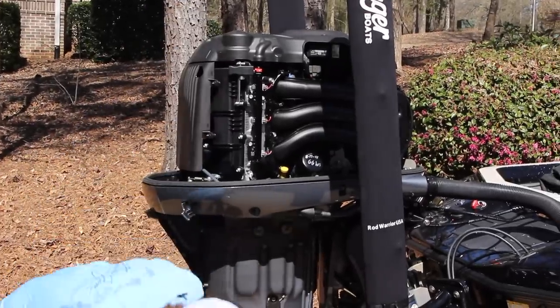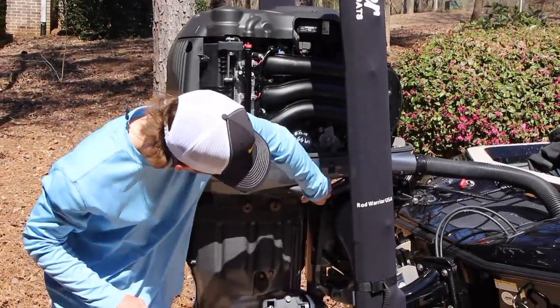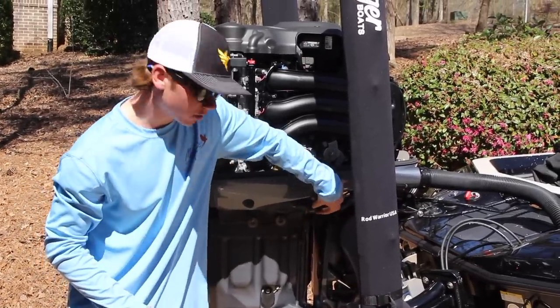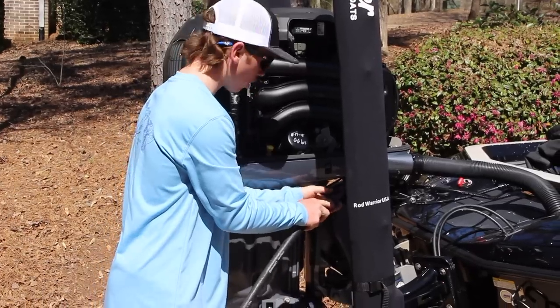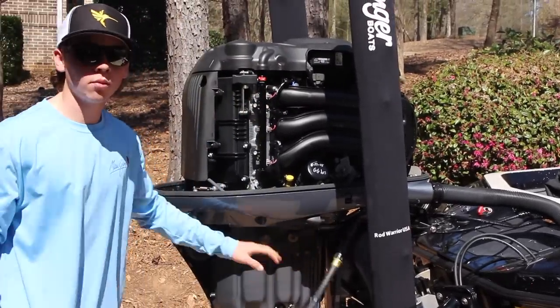Before we get wrenching on this thing, we're going to take our hose and connect it to the connection right here, and we're going to run our engine at idle for about five minutes to make sure we get that oil warmed up and loosened up so we can get it all out of there. Once you've got the hose connected, turn the water on and get the engine running.